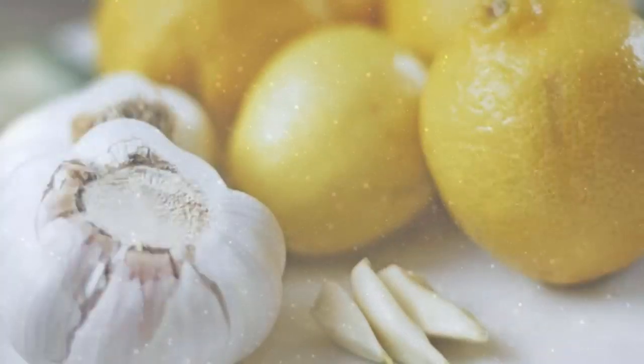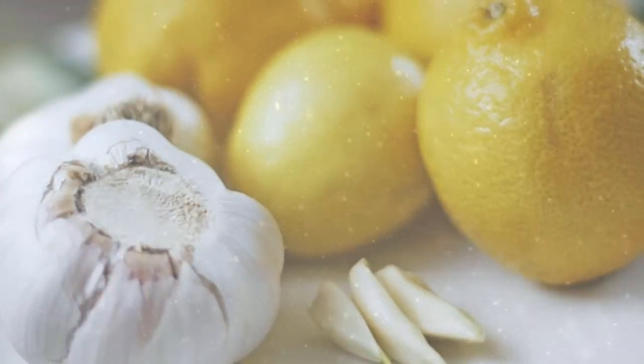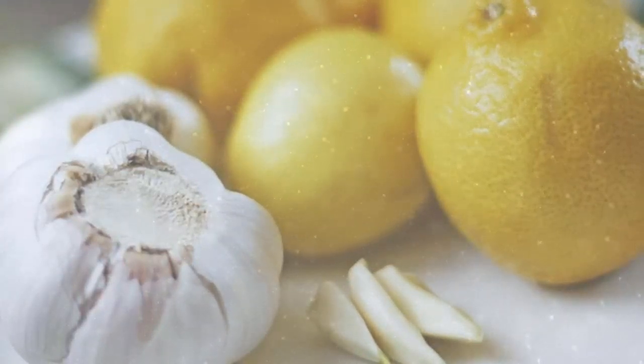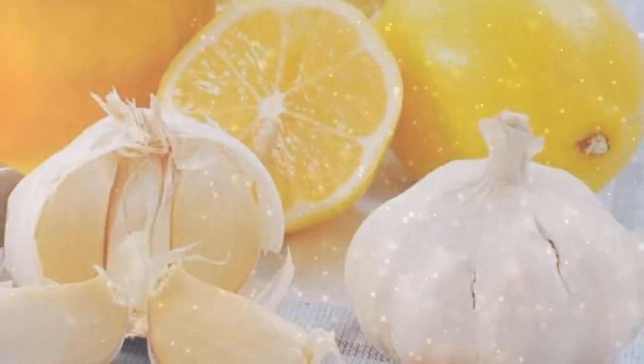Number 1. Ingredients: 1 cup of garlic juice, 1 cup of fresh lemon juice, 1 cup of apple cider vinegar, 1 cup of ginger juice, and 3 cups of organic honey.